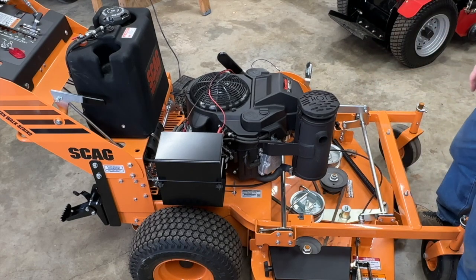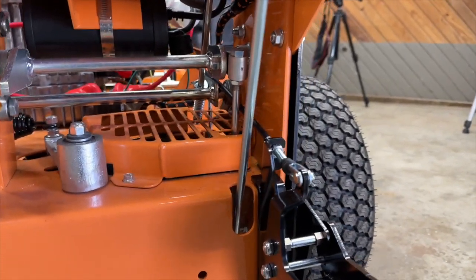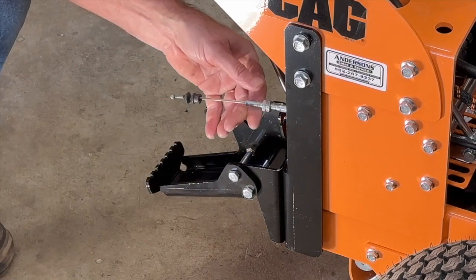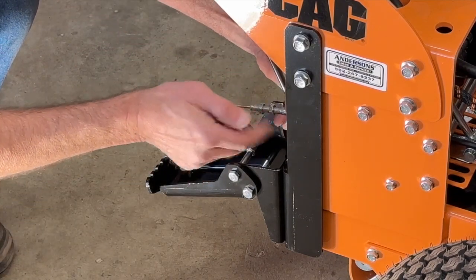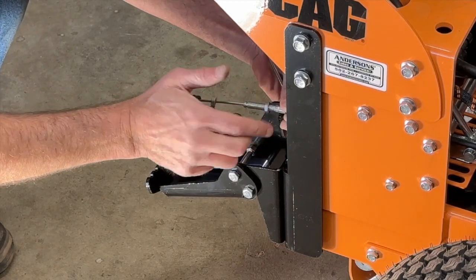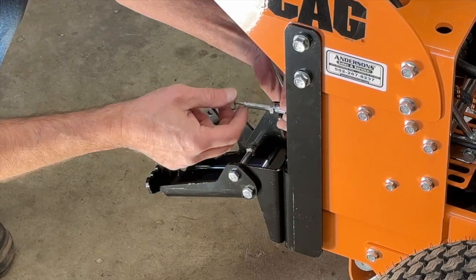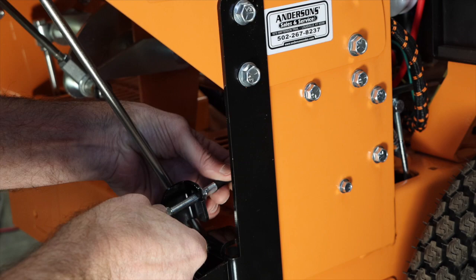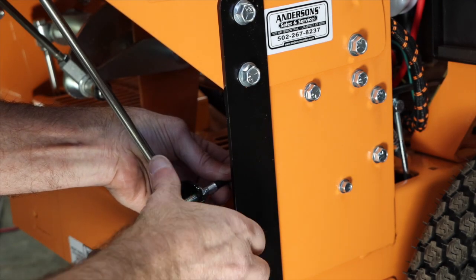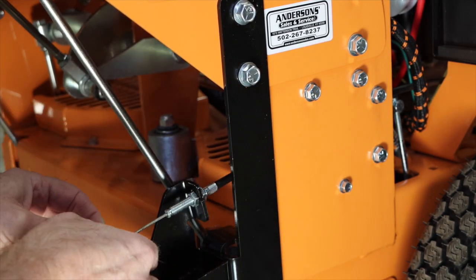We're going to connect the pedal end first. Here's what it looks like routed back between the controls. First, remove the rubber boot, then spin jam nut number one off. Take jam nut number two and run it all the way on to the fitting, then bring it back off maybe a half a turn. Slip the cable into the slot and the fitting into the hole, then put jam nut number one back on. Go ahead and put the rubber boot in place.